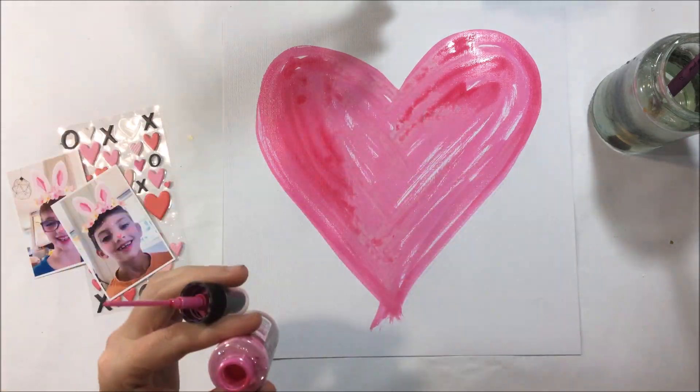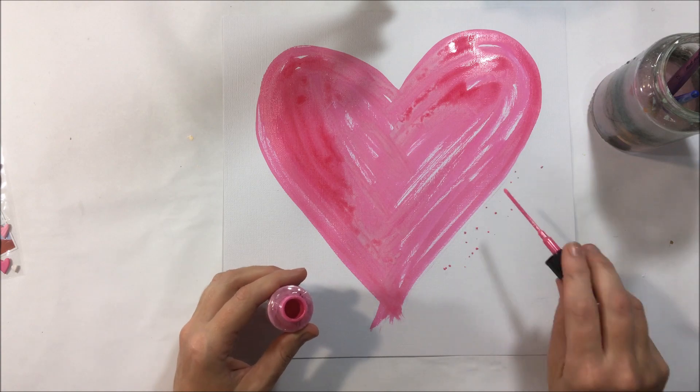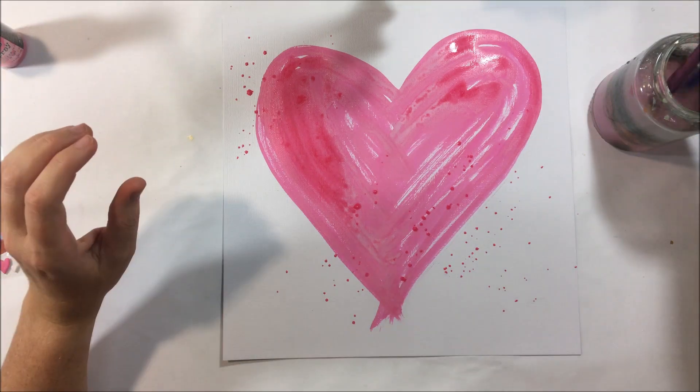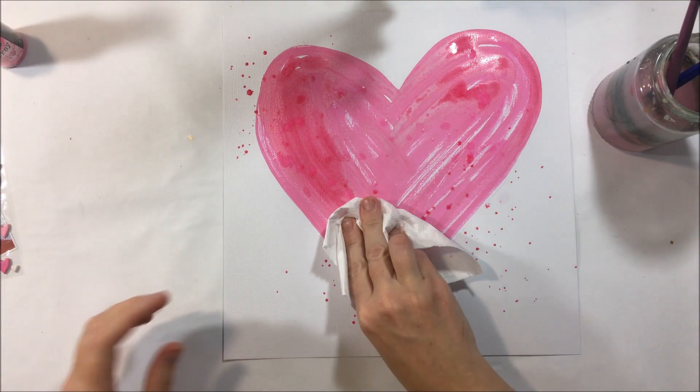You just got to use whatever you've got on hand. In this case, I have picked some photos from Easter — they've got the cute little filters with the Easter bunny ears. And I knew that was going to be perfect to create this pink heart background.